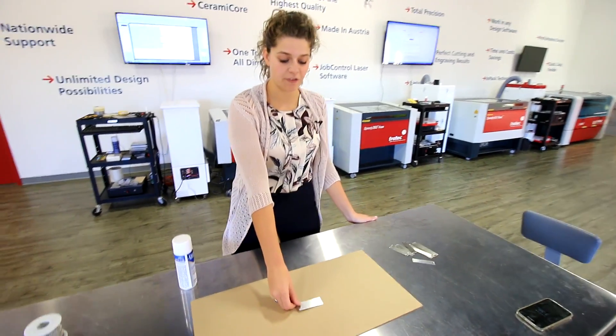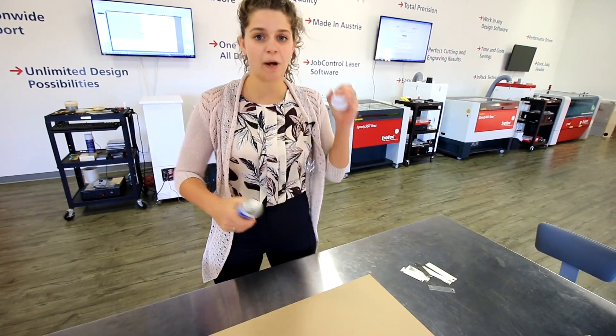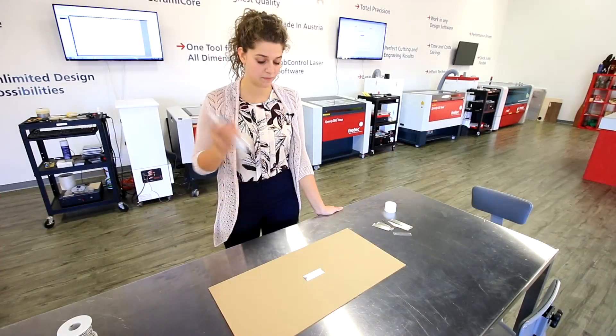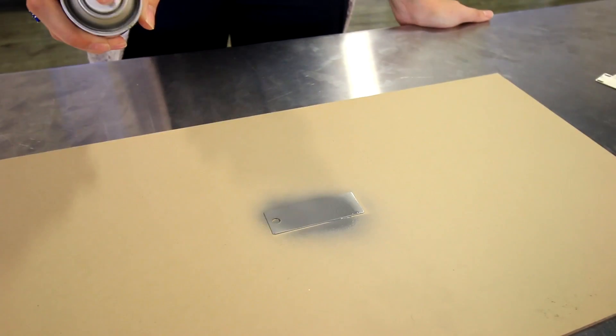I'm going to lay the tag on a flat surface, take the Surmarx spray and shake it for 2 minutes, and then spray it from a 10 inch distance. Make sure to let it sit for a few minutes.